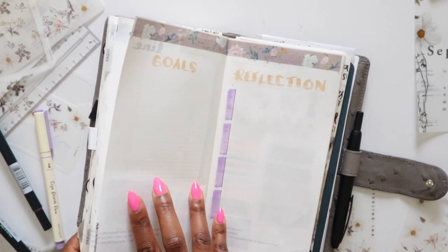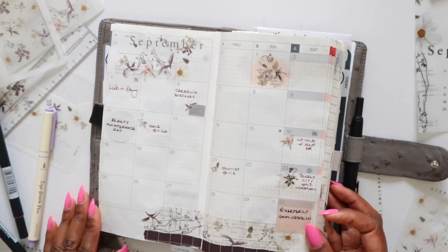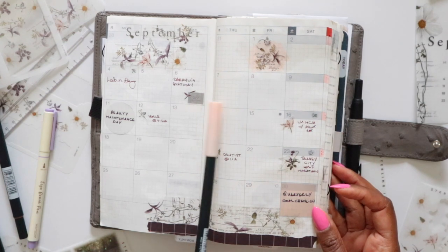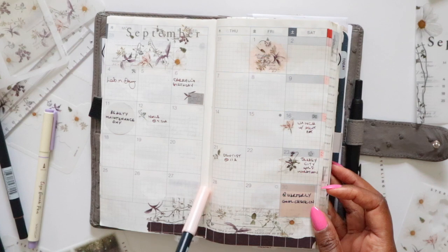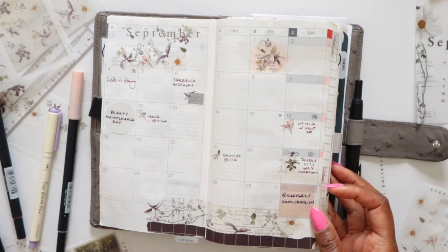Taking it from the top: I've got my monthly overview for September with all my dates and some deco. I'm thinking I may use this pink — Tombow 850 — underneath stickers to highlight specific things without it standing out too much. I'll probably use this to draw my eye to anything in particular.